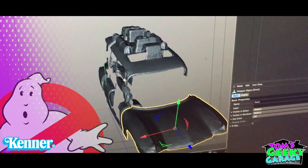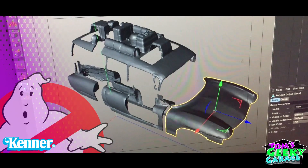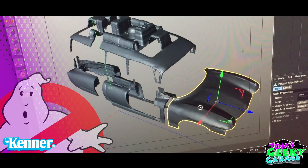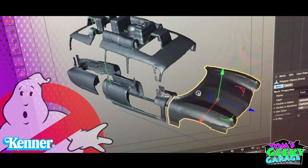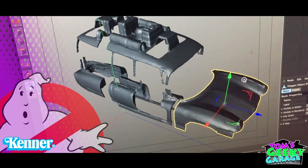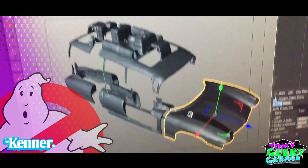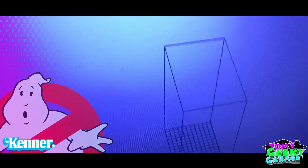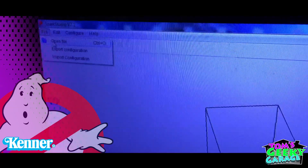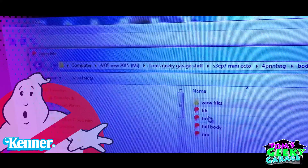Alright, here you can see most of the body panels. Right now I'm chopping them up into smaller bits so that I can print them on my printer, because my printer has a very small build volume. So to give me an idea, here is the body in Cinema 4D where I've chopped it up. And then if we go over to this computer, this is the 3D printer software. So let's go to the body — the front.